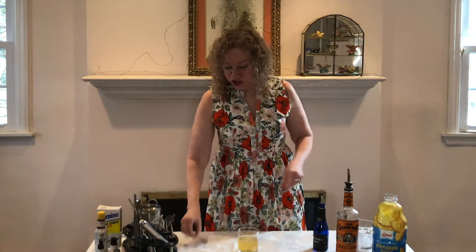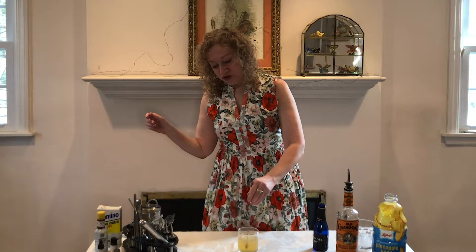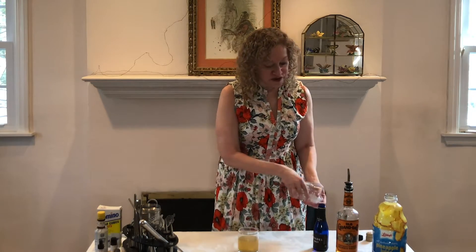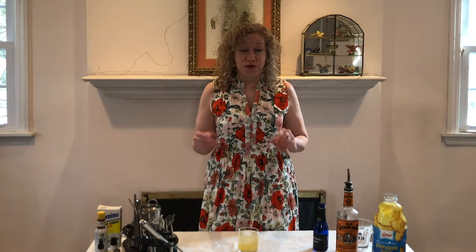Now we're going to stir the drink. The stirring will start the sugar cube dissolving — it's going to take a little while but this will help it along. Then we're going to take one large ice cube and drop it right in. One large ice cube melts more slowly, so there's less dilution of the drink with water, which is generally preferable to a lot of smaller ice cubes.